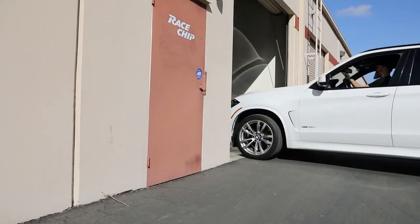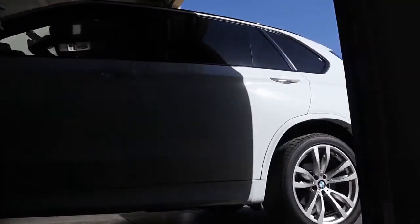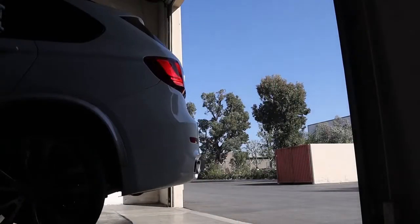On today's installation video, we'll be showing you how to install a race chip on a diesel N57, available in many BMW models.